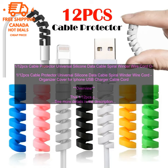Benefits: Keeps your cables organized and protected. Prevents cables from getting damaged. Makes it easy to find the cable you need.